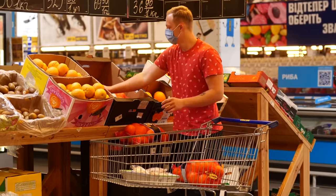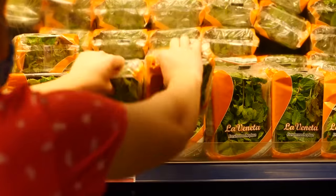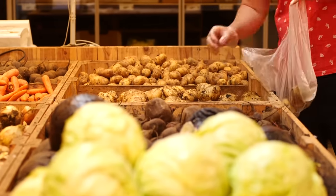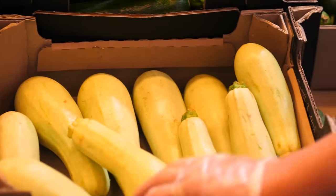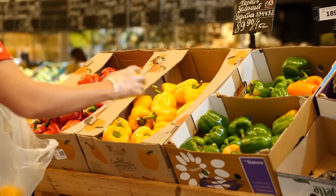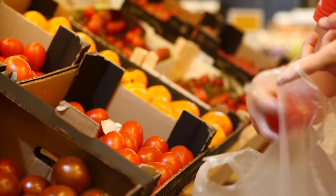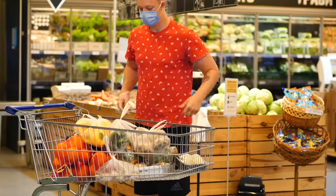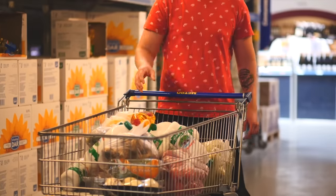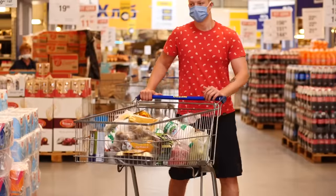We also bought mint, a lot of garlic, potatoes, squash, zucchini, onions, bell peppers, tomatoes, a lot of kefir, sunflower oil, olive oil, a bunch of different spices, honey, and headed to the checkout.